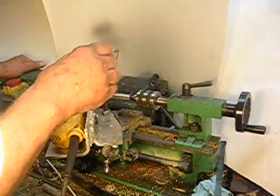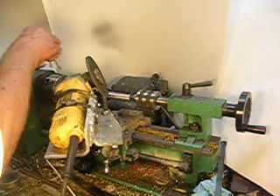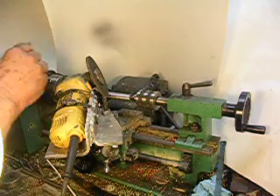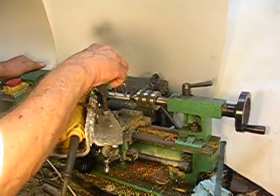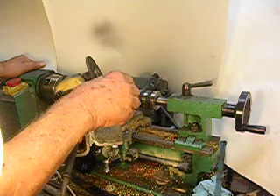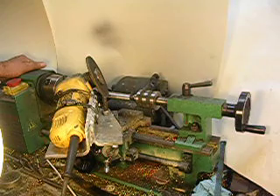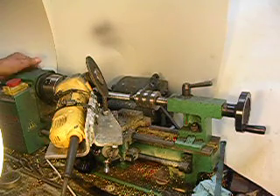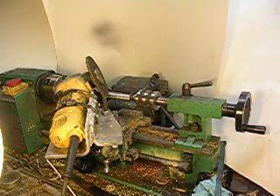By the way, with this grinder right here, set up just like it is, with the drill set over here in the chuck, you can also sharpen that drill just as good as the manufacturer sharpened it in the first place — you might even sharpen it better. That's a fine little tool, and it's certainly a cheap tool, and anyone can build that thing.